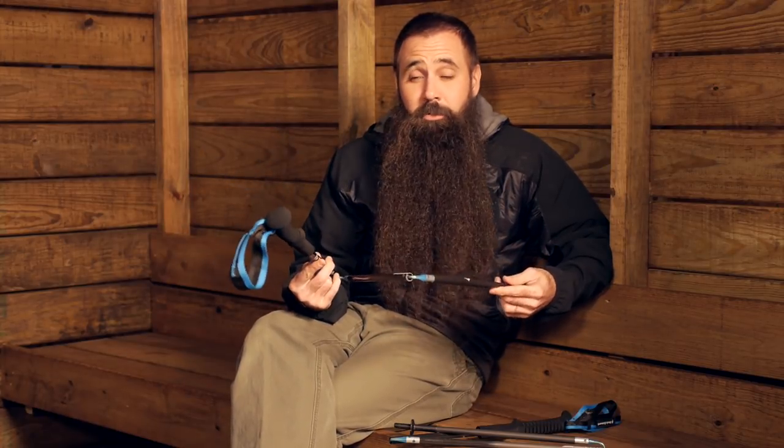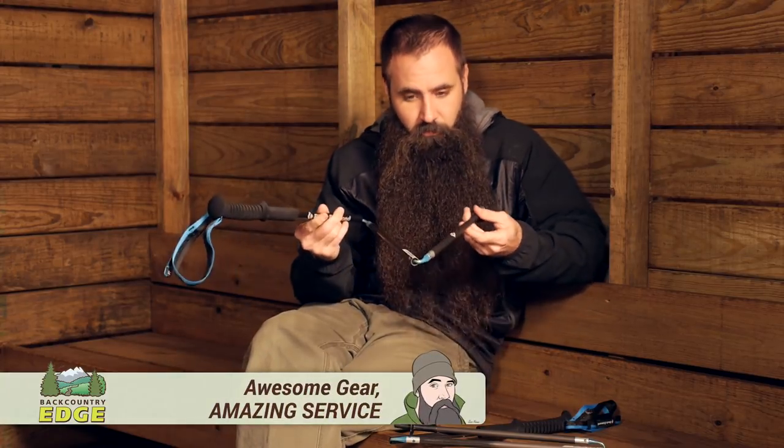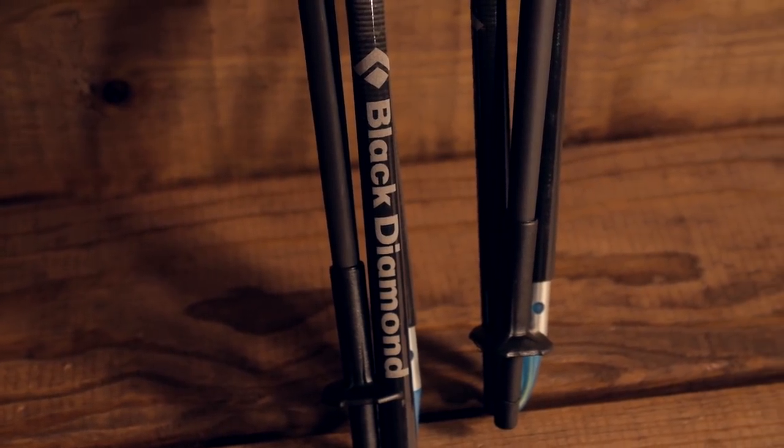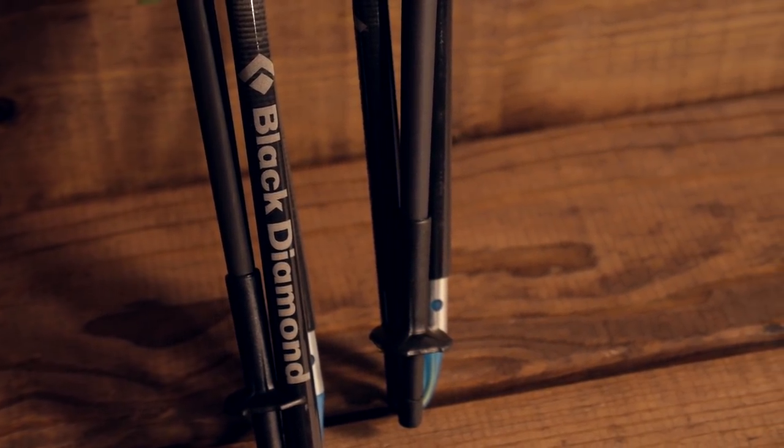Ideal for ounce-counting through hikers, adventure racers, ultra marathoners, or any outdoor enthusiast looking for streamlined performance. Black Diamond Distance Carbon Z poles are lightweight and incredibly collapsible. Let's take a closer look at these innovative trekking poles.